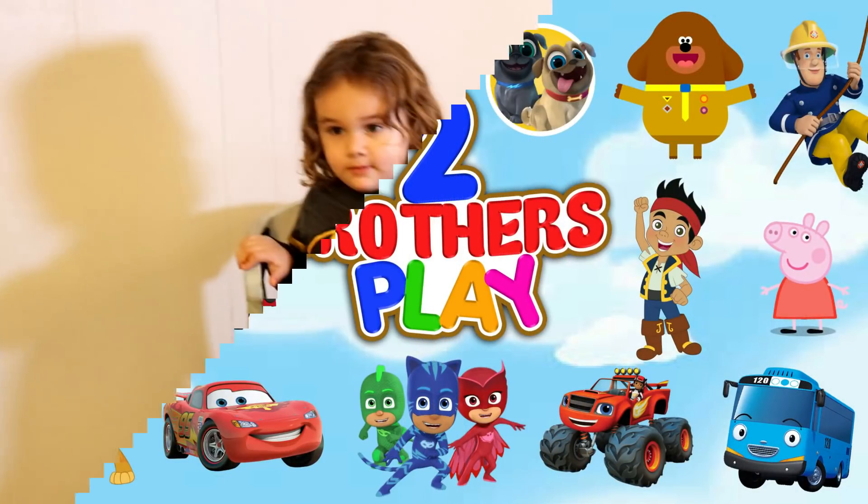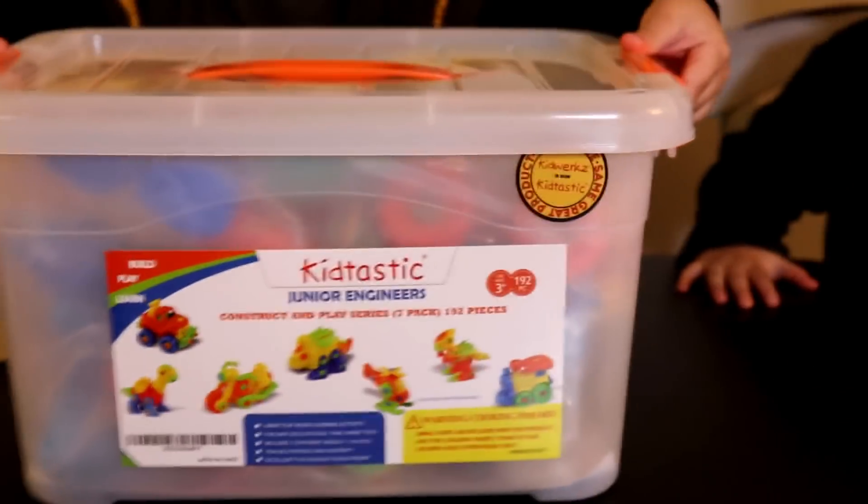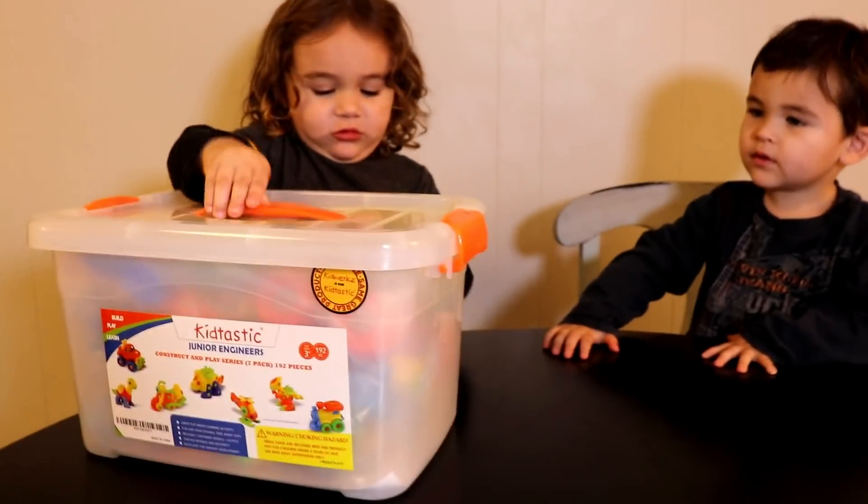I'm going to play! You ready? Yeah! Okay. This is the Kidtastic Junior Engineer Set.